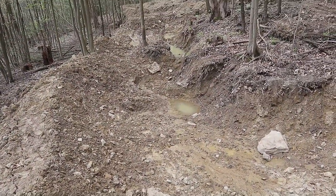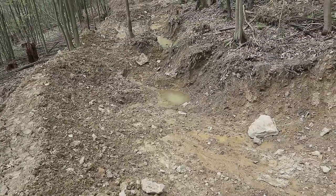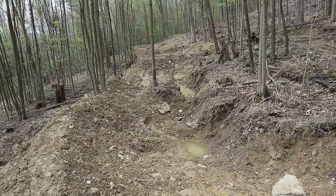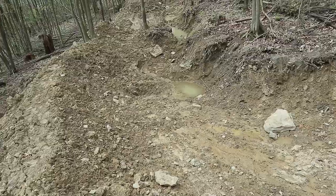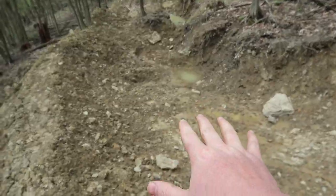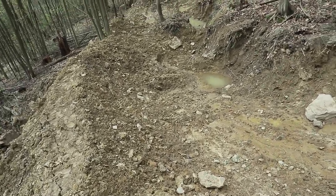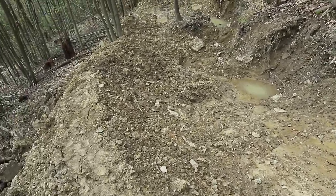I left off the last video showing my neighbor's mountain bike course that he's working on. This was just a big pool of water - I think it did fill up with a couple feet of water. He has since put in a drain, so let's go look at that.